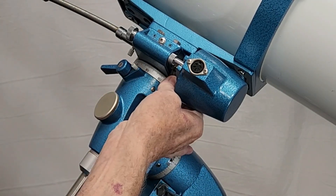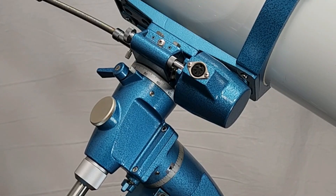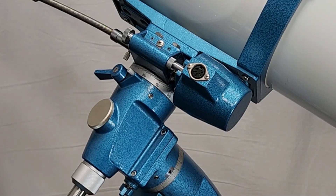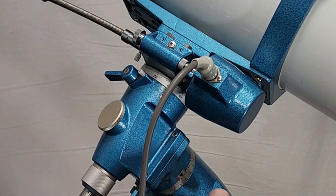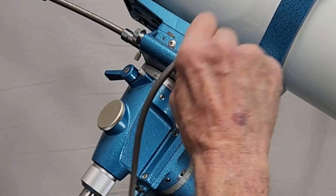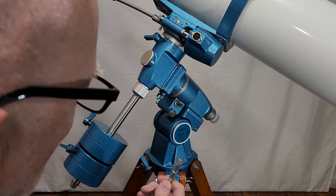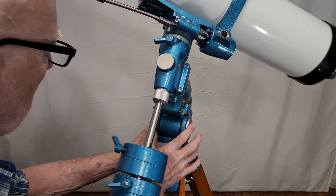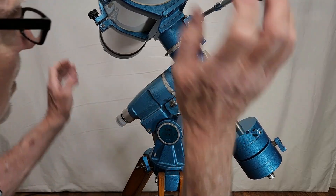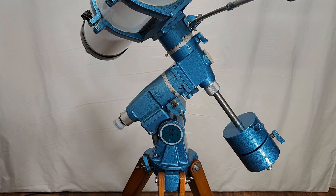You have to tighten that down. Plug in your comet tracker, and you're good to go. This is for declination. A similar thing for right ascension. Let me show you what that looks like. Pull off the slow motion — here's where the motor goes on this side.